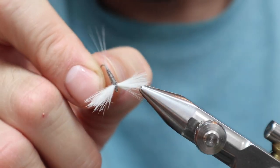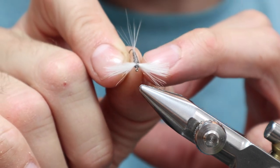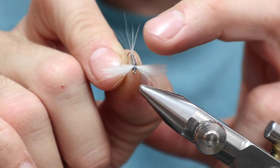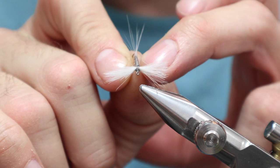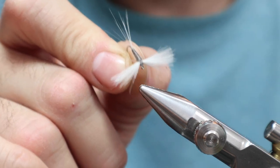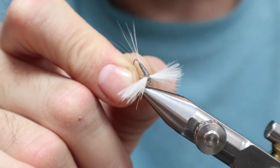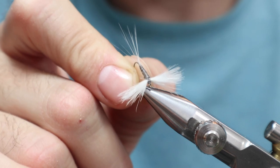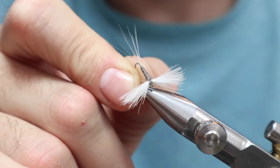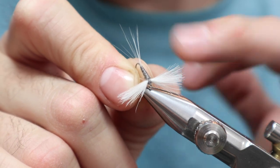If you watched my last CDC Rusty Spinner video, you saw me make a thin body Rusty Spinner by pulling the stems through and not tying them into the body. Well, if you don't care too much about the thin body, I've got a different method for you that I think is probably going to change the way you do CDC wings like this — a split wing, or even an upright wing too.